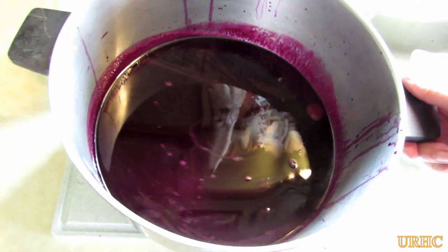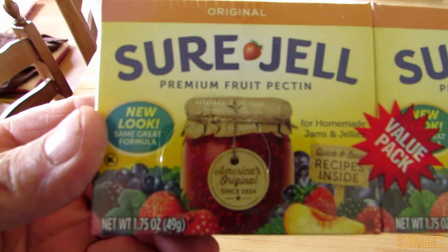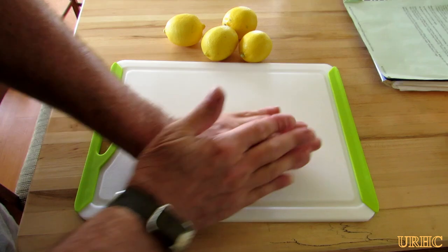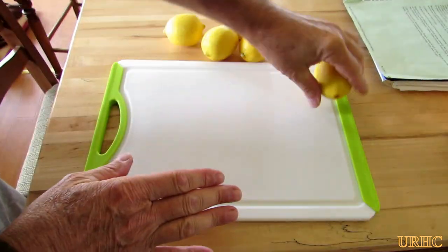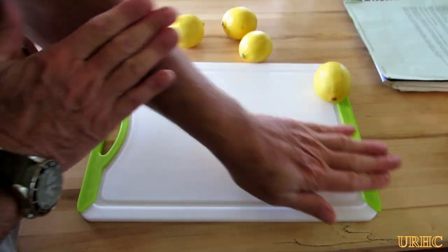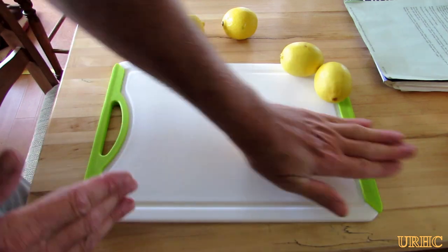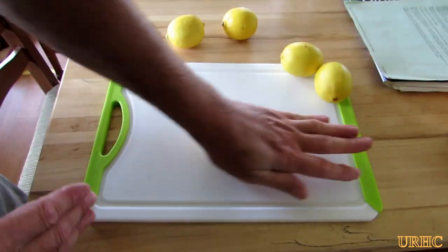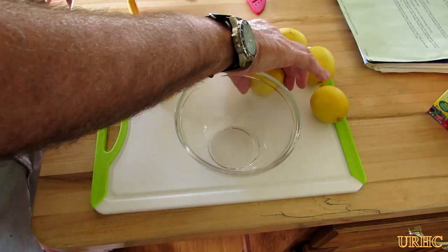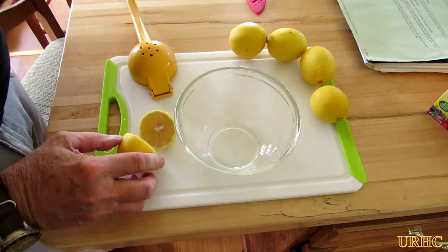There it is — I've got my juice. You need Sure-Gel, so you need one box of pectin for each batch. Then I need lemon juice. My wife usually does this but she's sitting there watching me, telling me how to do it. She said you've got to roll the lemons first — you get more juice out of them if you roll them — so that's why I'm doing this.